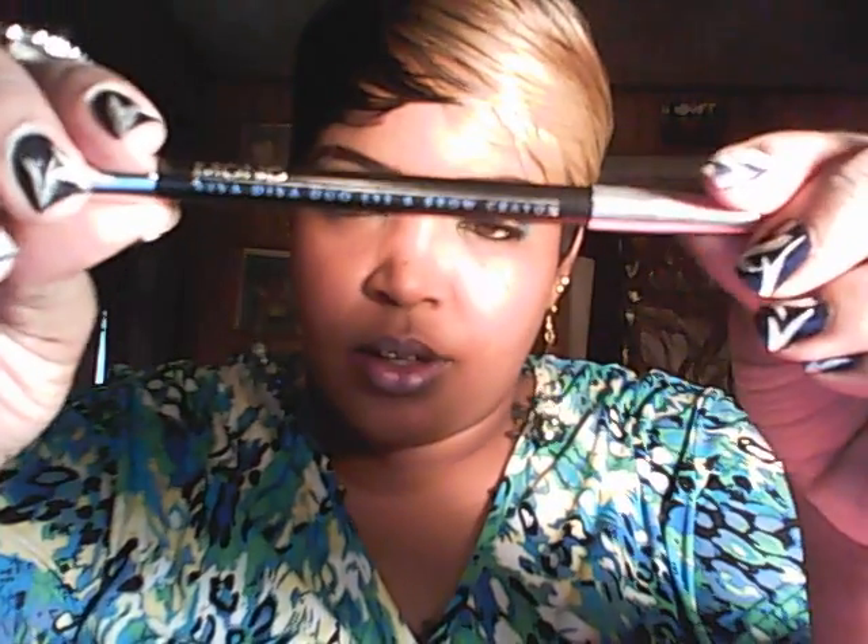She also sent me a Viva Diva Duo Eye and Brow Crayon in the color black and soapy. She also sent me a gel liner from Avon, and this is the eyeliner brush. Woohoo! I love eyeliner brushes, and I love cream eyeliner. So thank you very much, Ms. Jaretta.